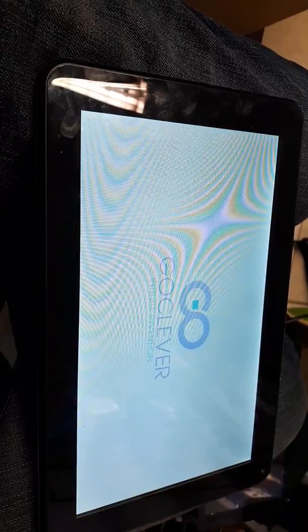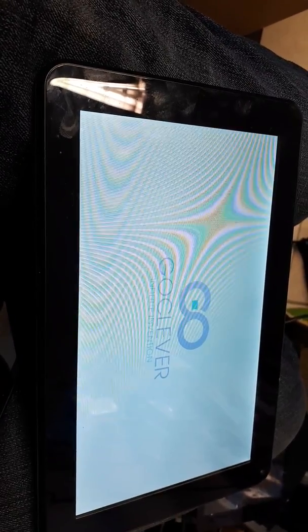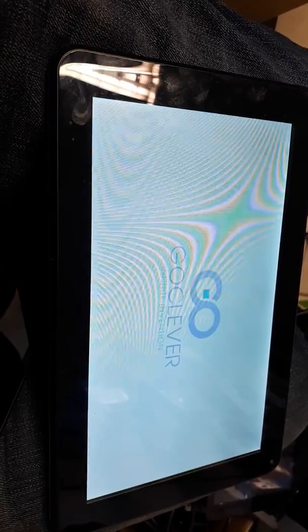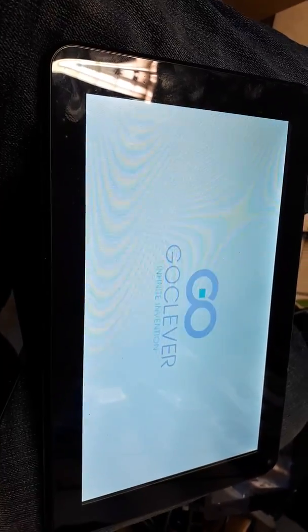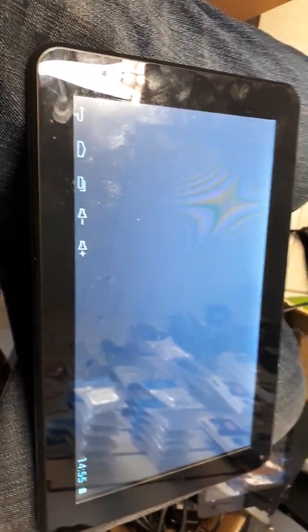What you should get next is the setup screen — language, time zones, etc. What you do after that is you just put all your details in, and looks like we're ready to go.